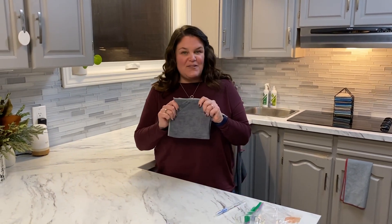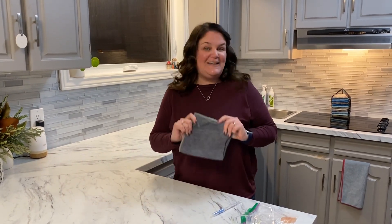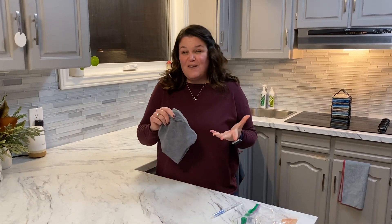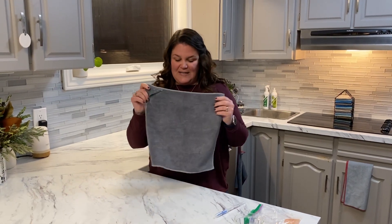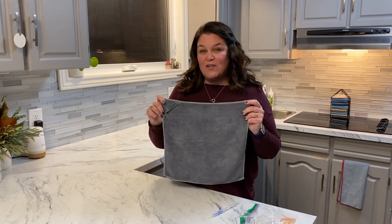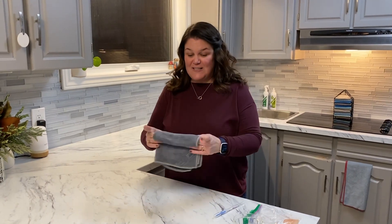What I love about this EnviroCloth is we call this the everything cloth in our home because we clean everything with this cloth. It removes 99% of the bacteria on any washable surface if it's used properly and cared for properly. It's a microfiber cloth and the fibers in this cloth are 1/200th the size of a human hair, so when you're cleaning with this cloth it's as if you're cleaning with teeny tiny fingers that are removing the bacteria on the surface.